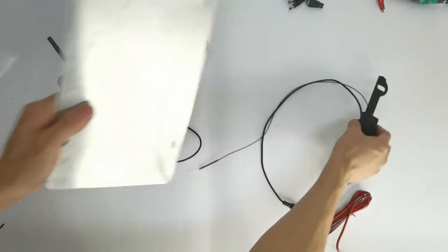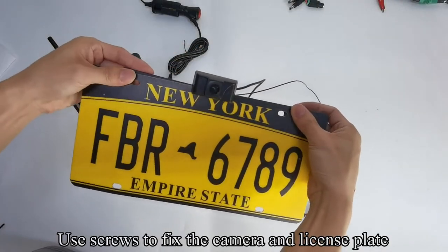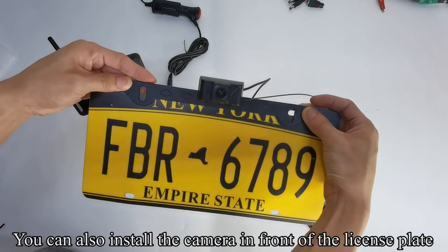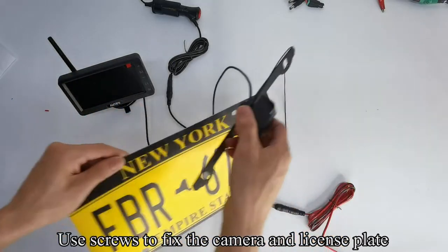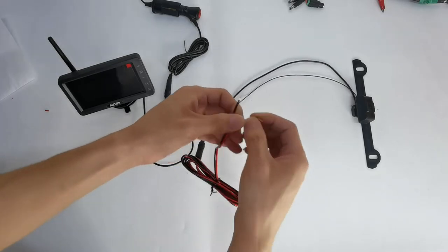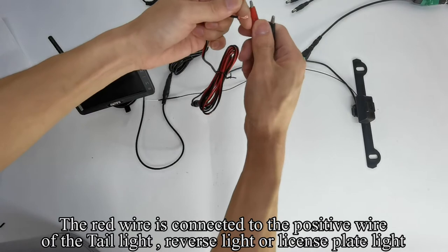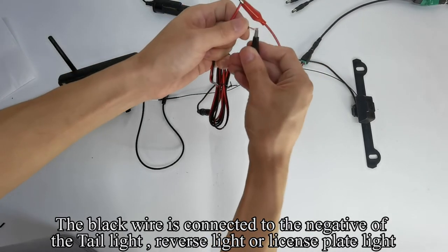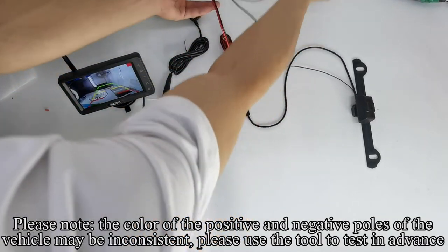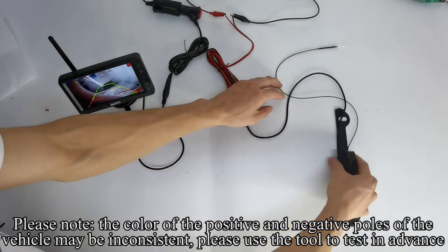Take out the license plate. Align the camera hole with the license plate hole and use screws to fix the camera and license plate. You can also install the camera in front of the license plate and use screws to fix it. The red wire is connected to the positive wire of the tail light, reverse light, or license plate light. Please note: the color of the positive and negative poles of the vehicle may be inconsistent — please use a tool to test in advance.